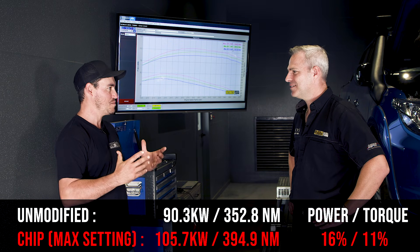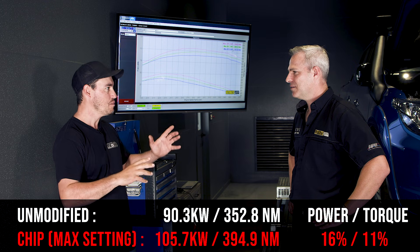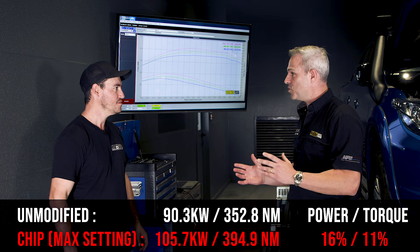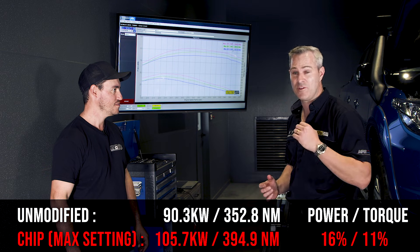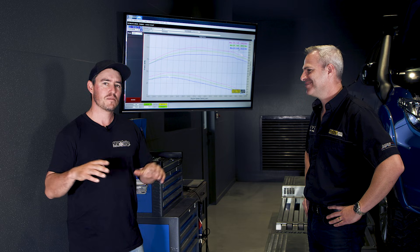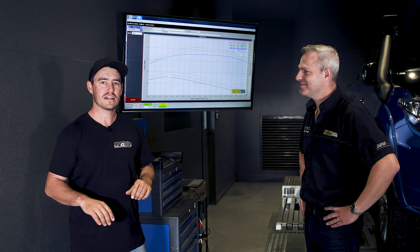That really isn't a massive increase in power. This chip changes both rail pressure and turbo boost pressure, but it's not a significant increase when you consider the owner has spent $1,500 on that chip to get those really small gains in power.